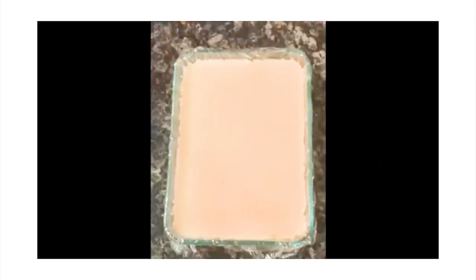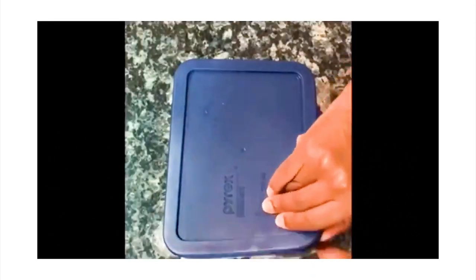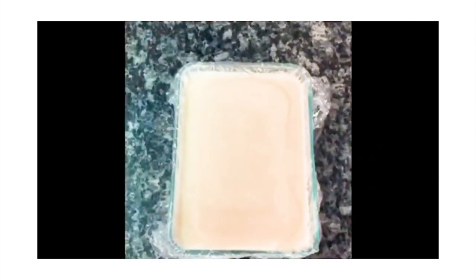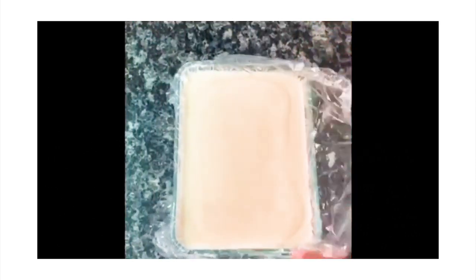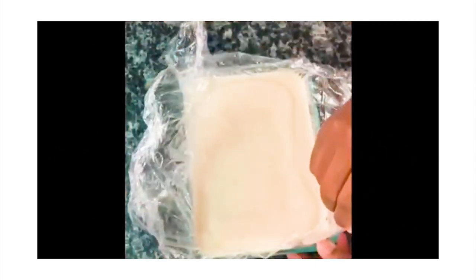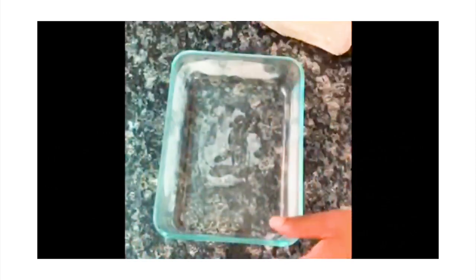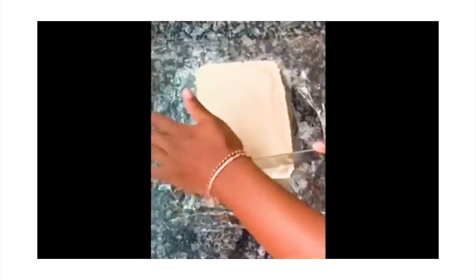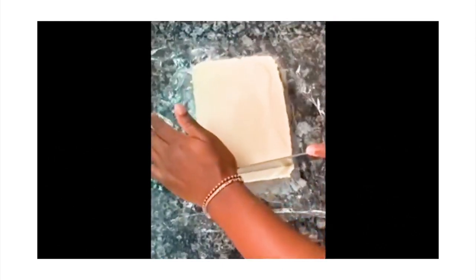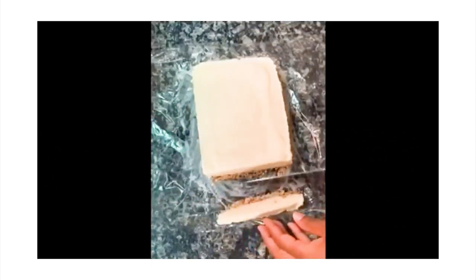Next, pour the filling into the bowl. Freeze your cheesecake overnight until firm. After freezing, make sure the cake is completely frozen and remove it from the container. You have the option of leaving it as one large cake, or you can make little bite-sized cakes like I did.